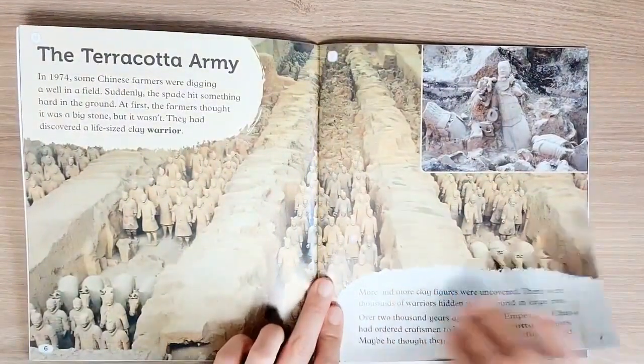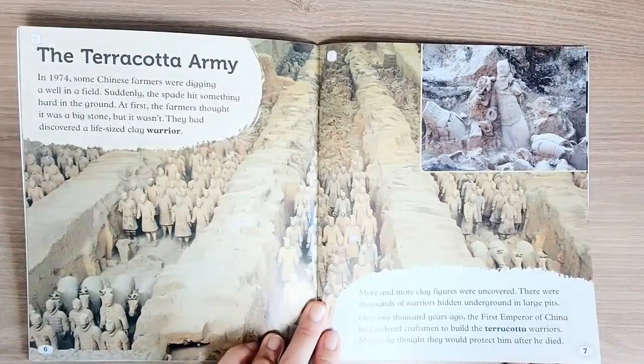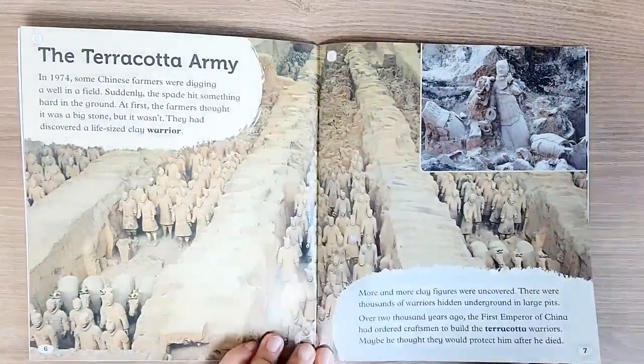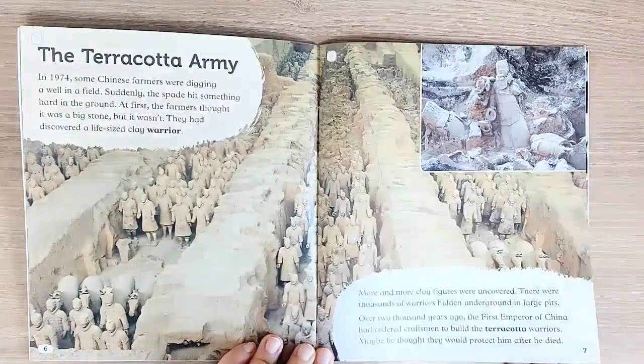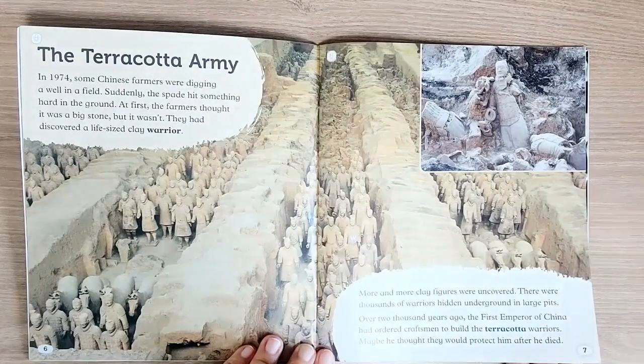The Terracotta Army. In 1974, some Chinese farmers were digging a well in a field. Suddenly, the spade hit something hard in the ground. At first, the farmers thought it was a big stone, but it wasn't. They had discovered a life-sized clay warrior.